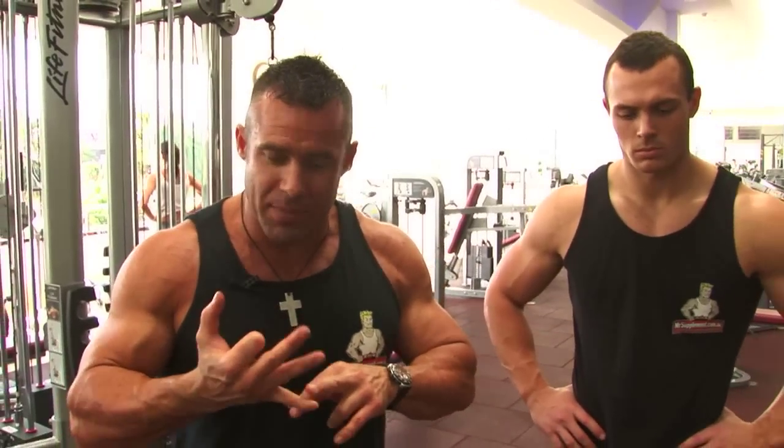We're going to do three sets here. First set, 15 repetitions; second set, 12; and the final set, 10 repetitions. Just one minute break in between each set, constant tension on the chest in every rep, and we're going to pyramid the weight up as we pyramid the weight down set for set.